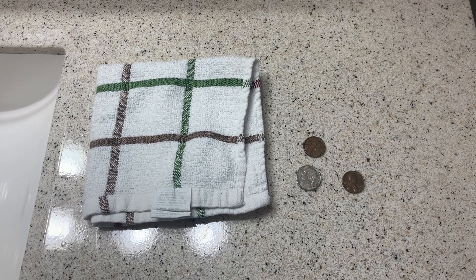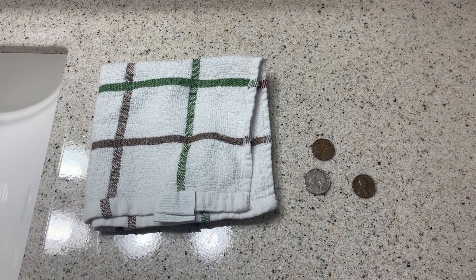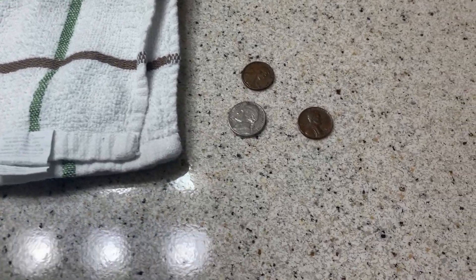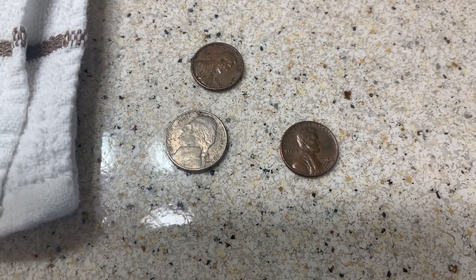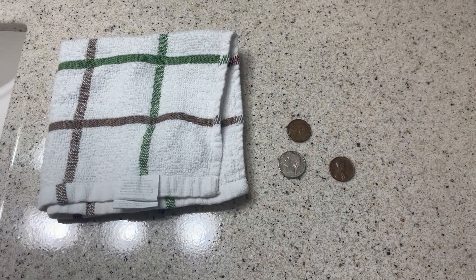Hello everybody, this is Josh with the Funtimes Guide. We get a lot of questions about how to clean coins that are found metal detecting. I have here three coins that were encased in dirt in my backyard and they really don't look all that bad out of the ground, but I do want to show, just for the sake of cleaning such coins, how I would do that safely.